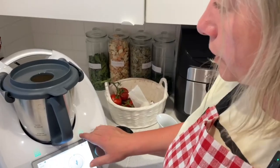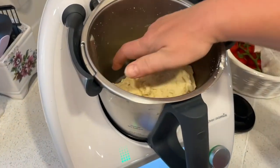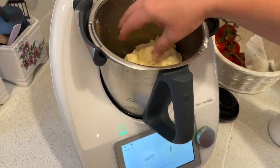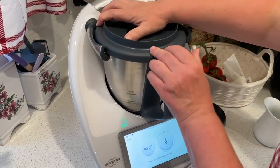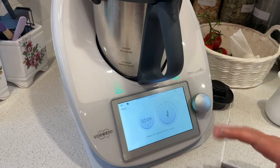It's three minutes — the dough is probably ready. Let's test it — it's quite soft. Let's give it another minute and a half just to make sure it's really well done, and we will be done.